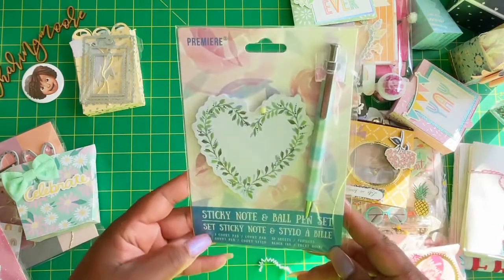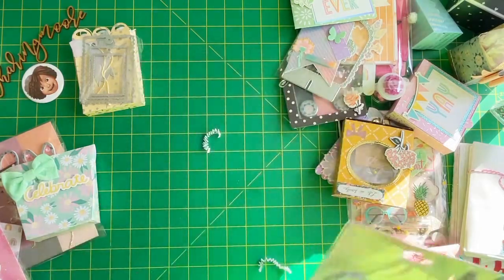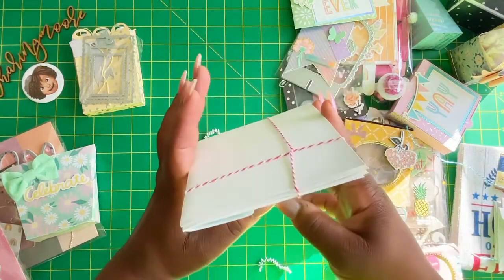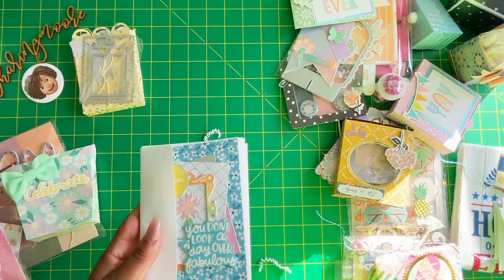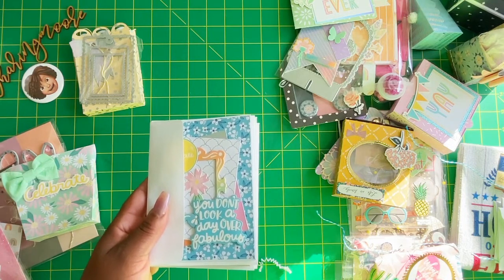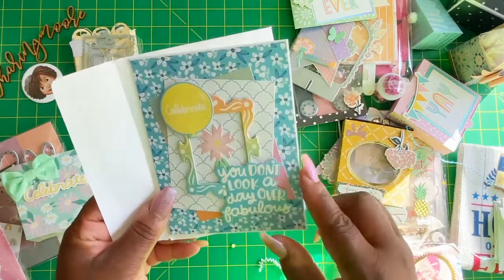There's this sticky note set with a ballpoint pen and a really pretty heart reef notebook, and these are some green leaves. It's really cute. This looks like a card set. I can't remember if I said it at the beginning of the video, but normally we do gift packaging that's birthday themed. So I think this year we did three toppers, three gift packaging, and three gift card holders with cards. So this is one of her cards — she layered some pieces on the front with some chipboard.